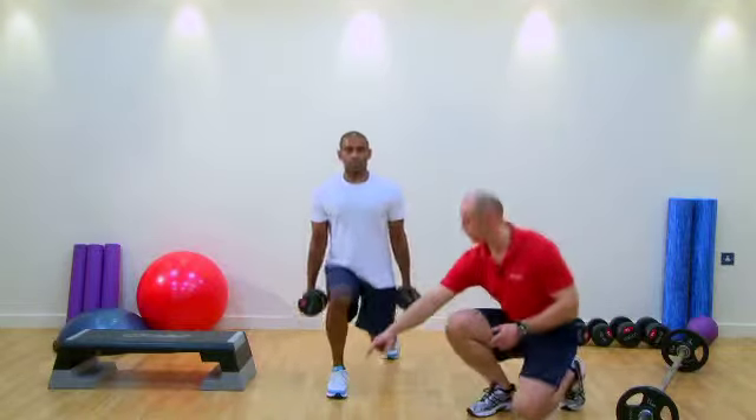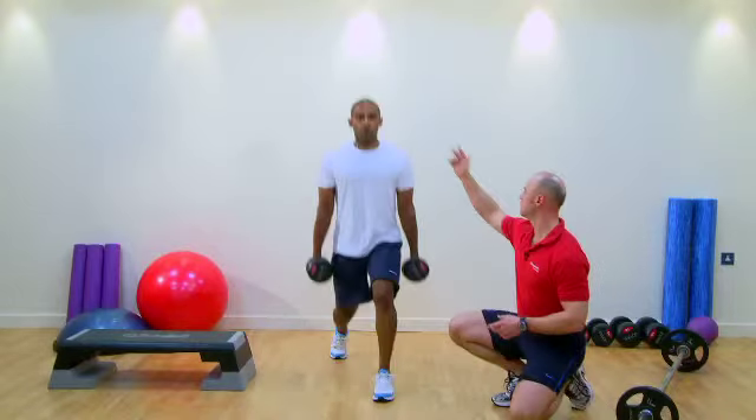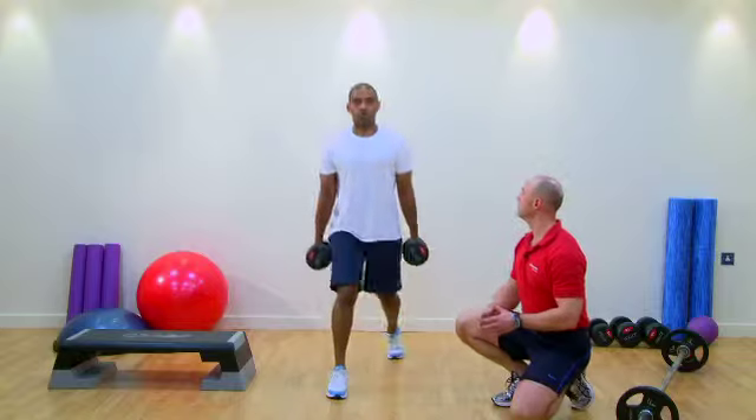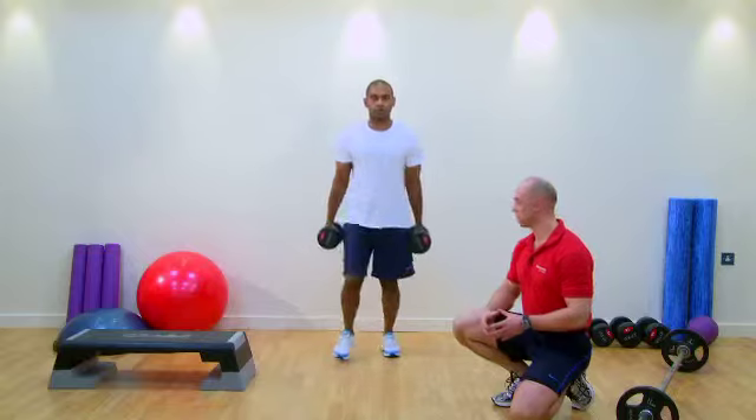Notice Chris's foot is forward, the knee is over the second toe, and his core is engaged. Checkpoints of hip, shoulder and ear alignment remain throughout. You can see our client is starting to get a little bit fatigued here — the accumulation of these three exercises is really starting to challenge him.